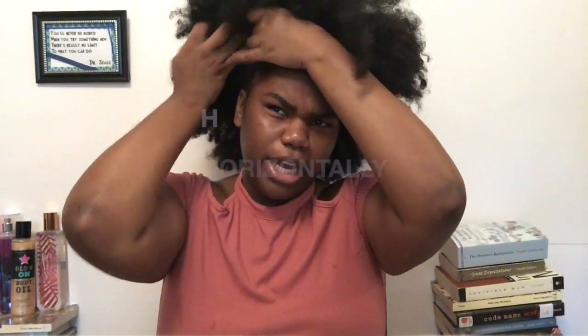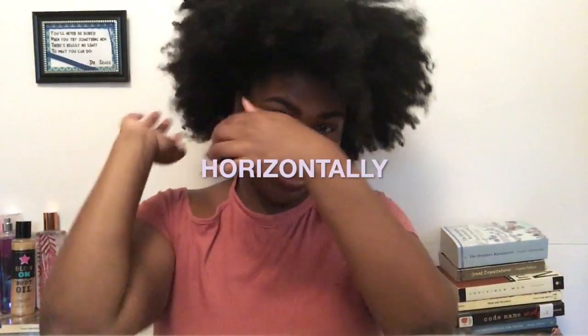Here's my hair in the stretched state. When I do my flat twist out I start at the back first because the front is always the hardest part. I'm gonna part my hair from ear to ear and just section off that back section.